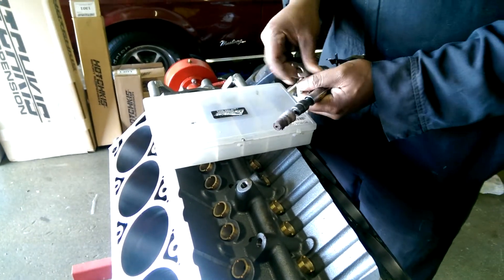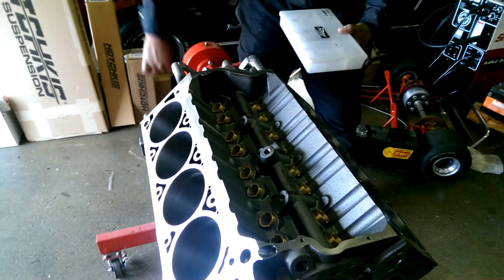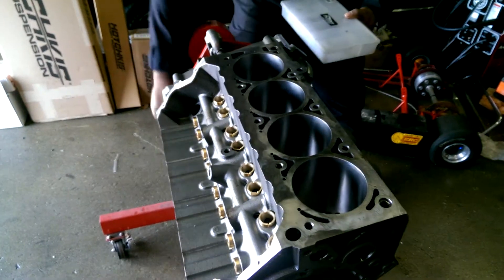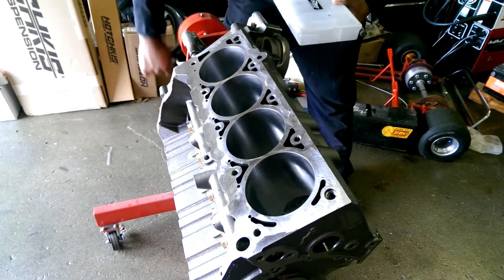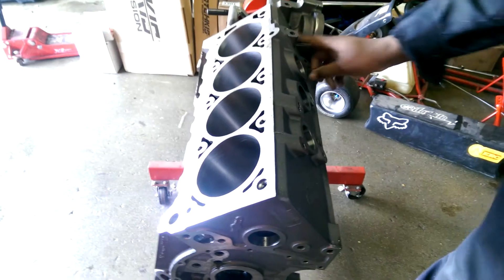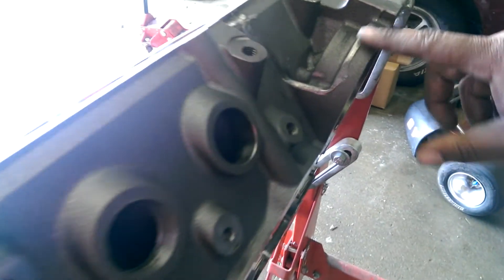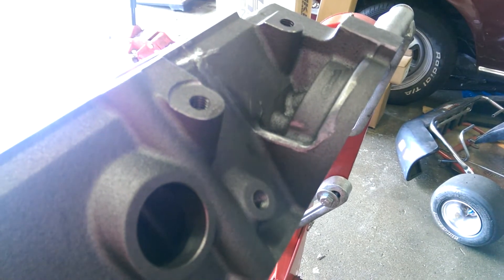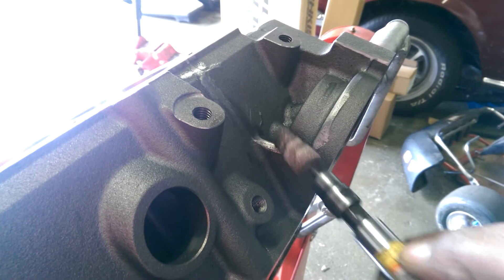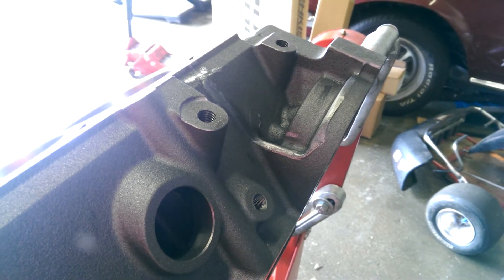What we want to do is flip the block over — we already debrised the block. Flip it over so you guys can see. What we do is get in here and smooth that down, just kind of debris it and clean it up. Then once you finish, you go with your cartridge roll right here and you clean that up. And this will make it look real nice.